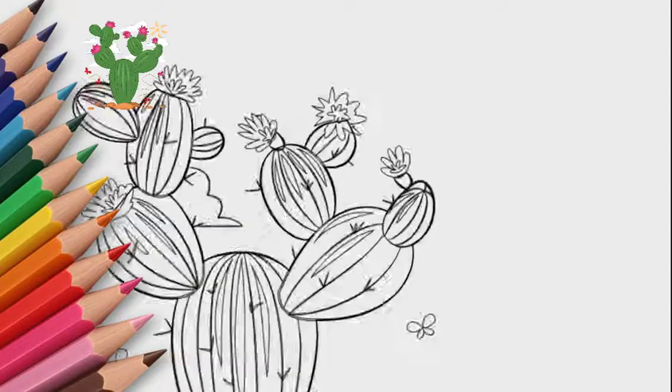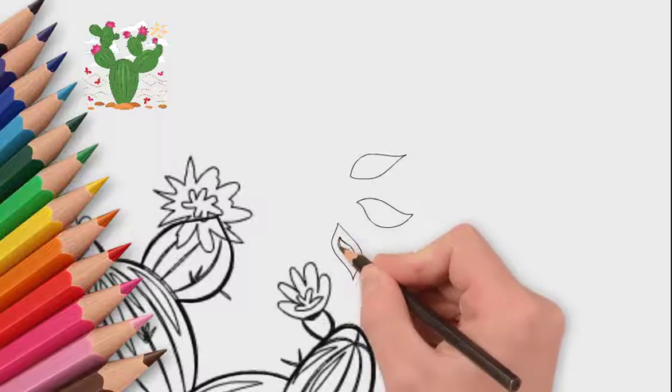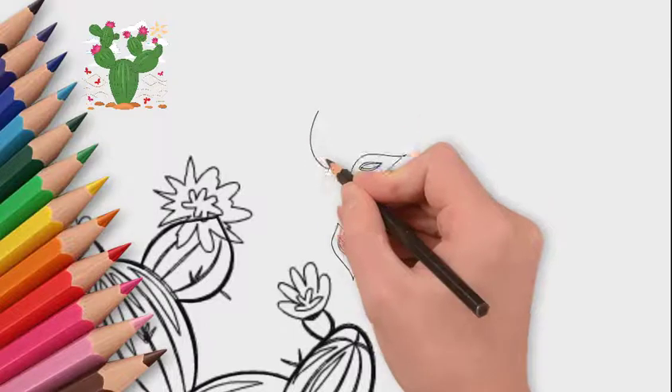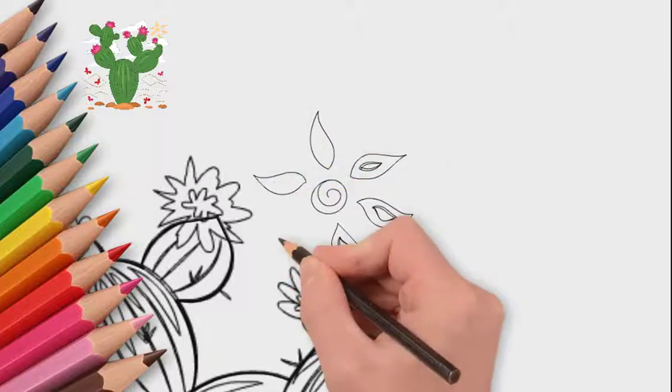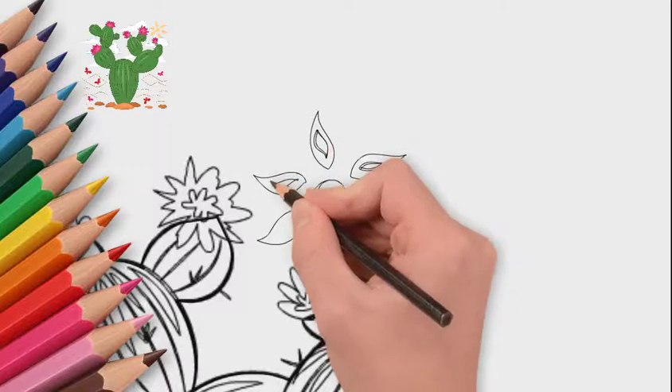Next, draw the sky and clouds. Several clouds float across the sky, so let's draw these clouds. And of course, the sun shines in the desert. Let's draw the sun — it is interesting and bright here.